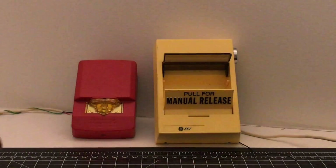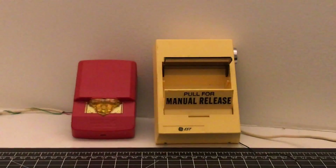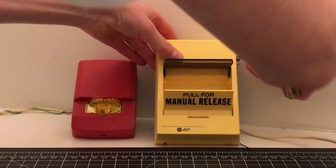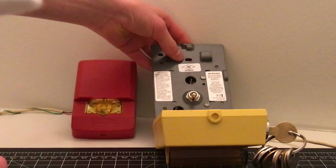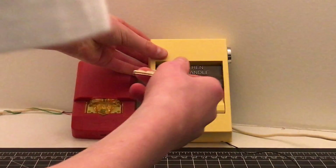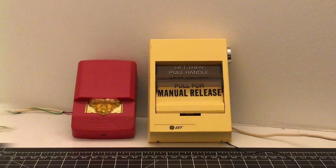So we are now going to reset the pull station. We are going to stick in our Cat 45 key on the side — normally we would silence the panel and do all that — and then we reset the pull station. Flip the switch down, and the alarm would continue going. The strobe would continue flashing, but it won't now. And we have reset the pull station, and it is back to normal.